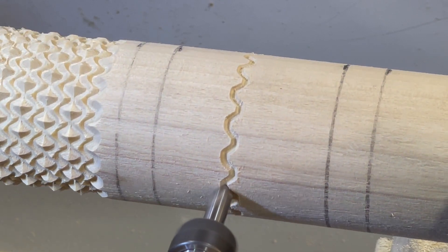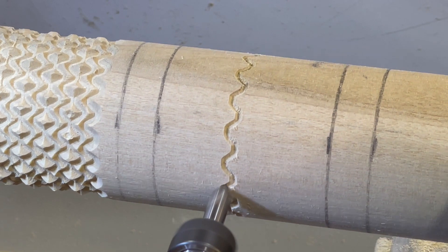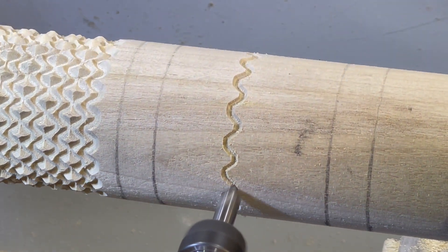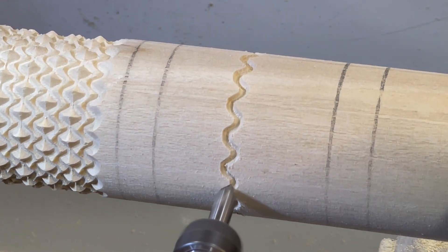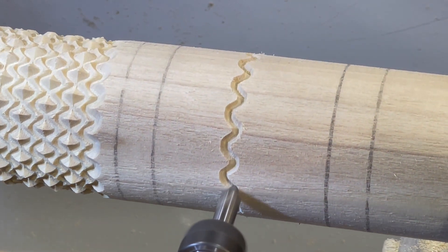So I moved over a couple of inches and changed to a 60 degree V bit, and started cutting the same pattern to see whether the diamonds would be more like rounded circles or ovals, as in the pattern that was described in one of the lectures.